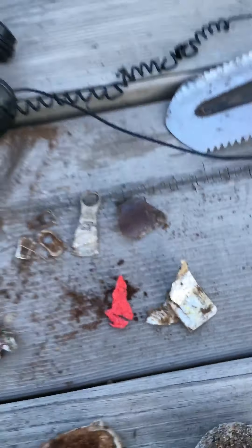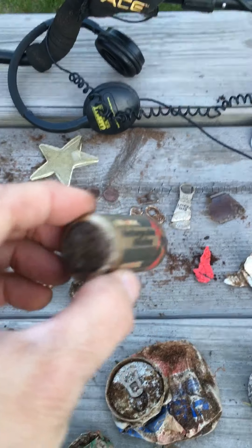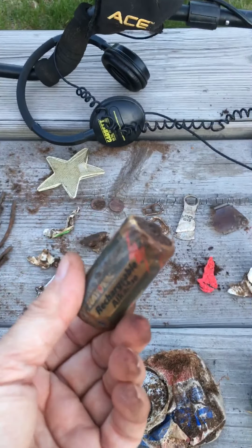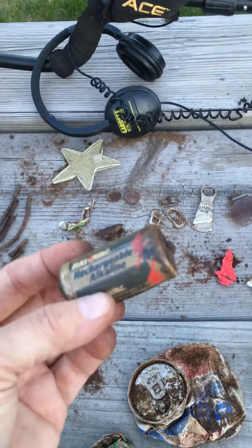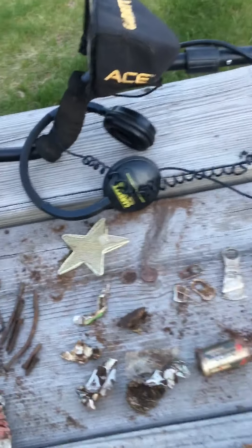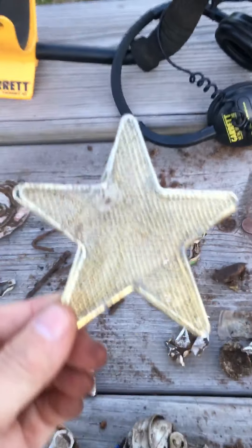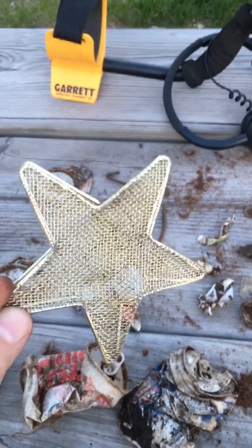I found all of this stuff — a piece of glass that came up when I was finding one of these tabs. I got a battery, and this is interesting too: this thing was eight inches down and I was really surprised when I pulled that sucker out, but it gave off a big signal on my metal detector.